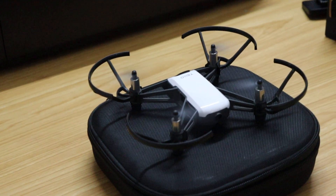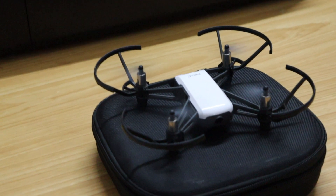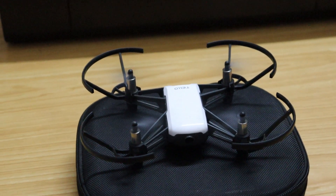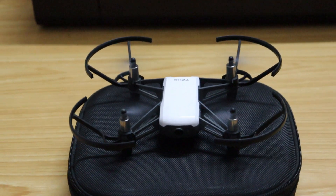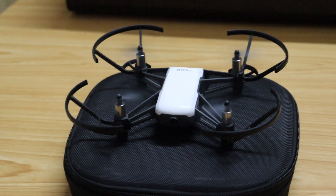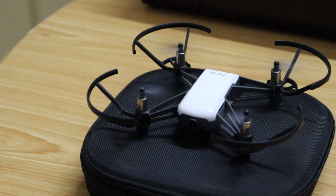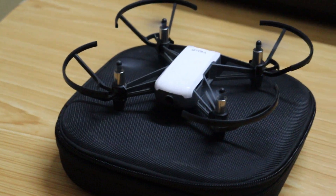The flight time of this little aircraft is about 15 minutes for a battery which is charged about an hour. It has a maximum flight distance of 100 meters and a 720p video resolution. This aircraft doesn't require a separate remote controller as it can be controlled over your smartphone using the DJI Tello app.